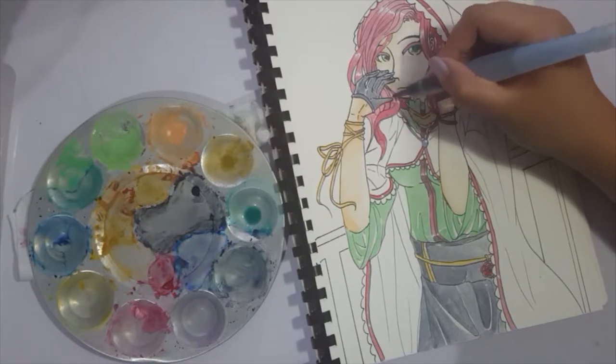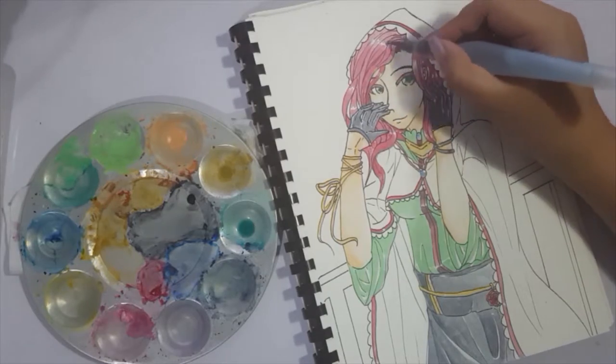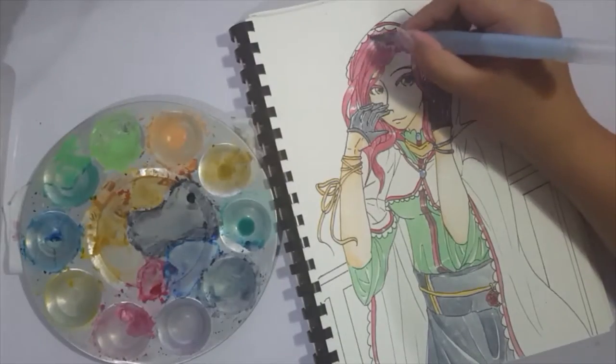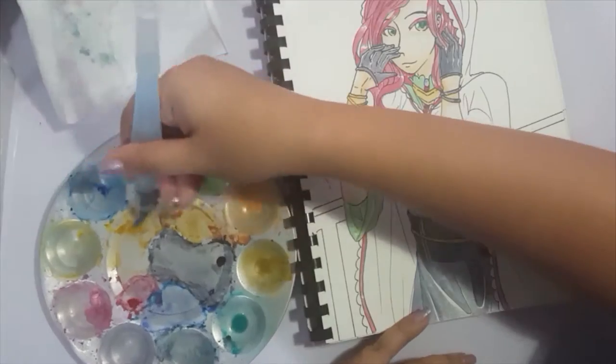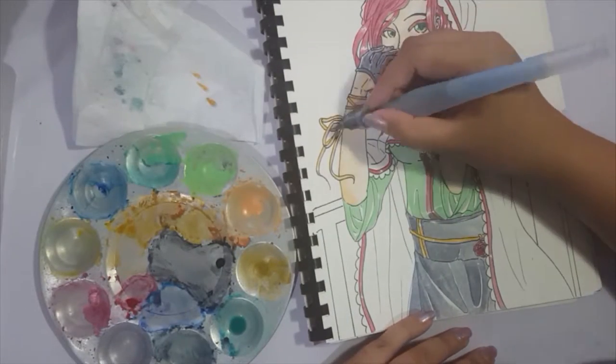So I was pretty fortunate that all my colors more or less worked out well together. The yellow, which isn't very yellow, I used as gold accents and used yellow ochre to create shadows and stuff like that.